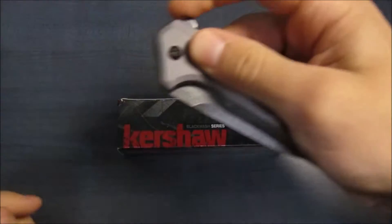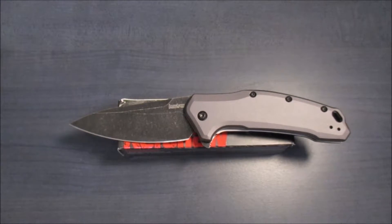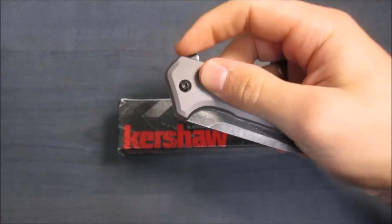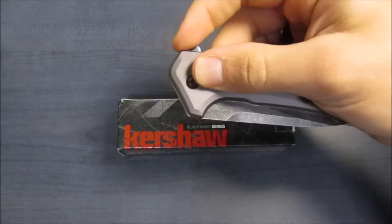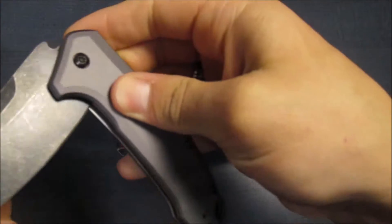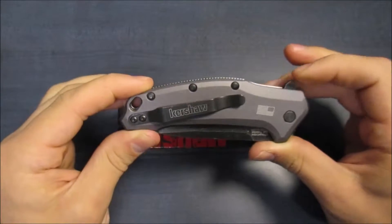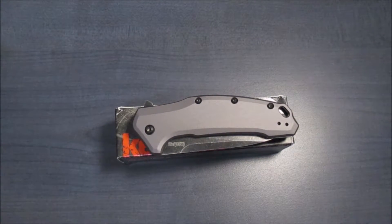The spring assist is very, very strong. I've never had any issues with — I believe it's called the SpeedSafe mechanism from Kershaw. On their Shallots, their Leeks, all of their knives that have it just works fantastically right out of the box. But that does bring me into my first con, which is the actual actuation. This is a flipper knife, so there's a little flipper tab. It is very much a light switch — you have to pull it back; you cannot push it into the frame of the knife. It takes a bit of pressure to get past that initial detent, and it can start hurting your fingers if you do it incorrectly. It does just take a little bit of practice, but each flipper is unique and takes a little getting used to.